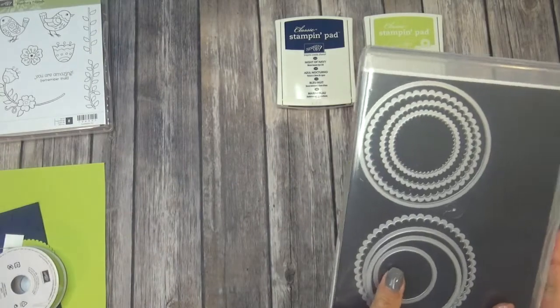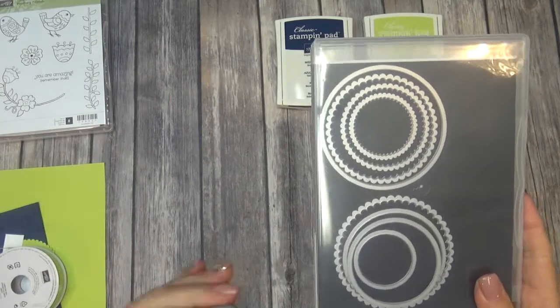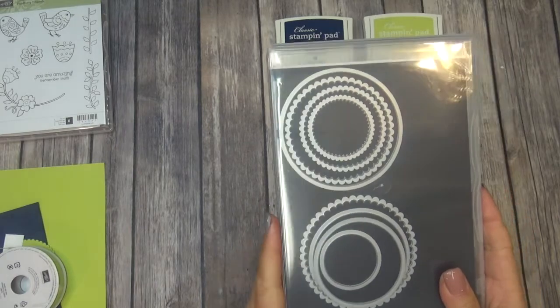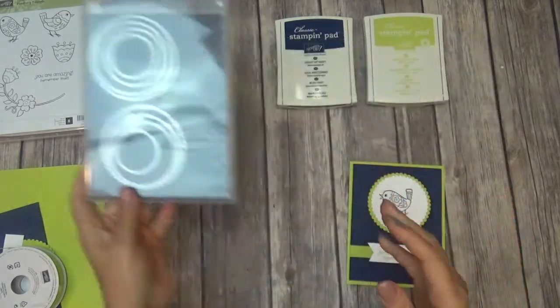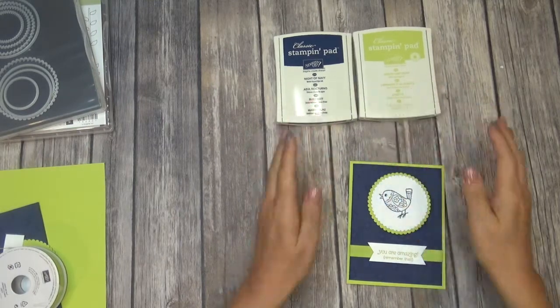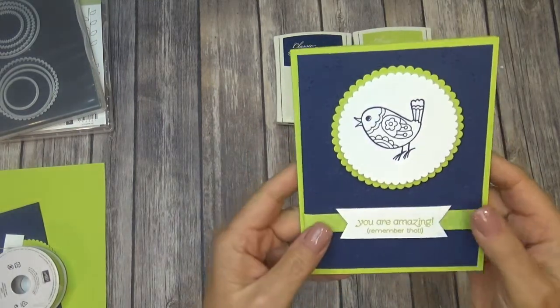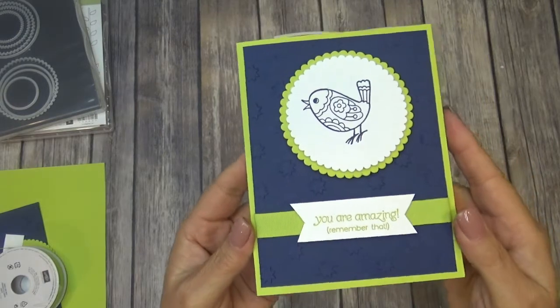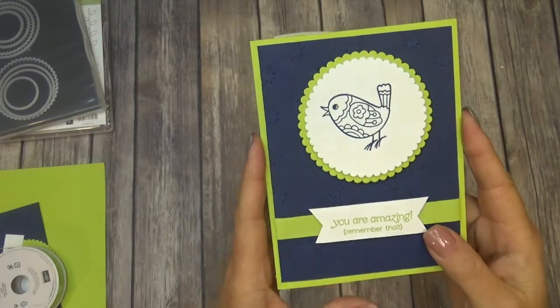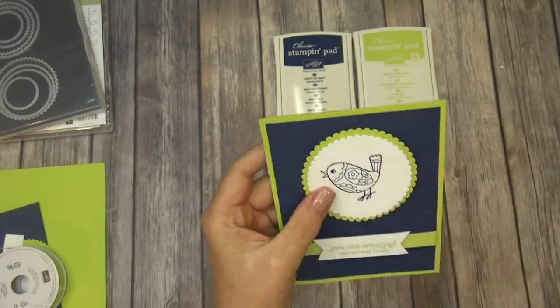I already ran these through the Big Shot to save time on the video, but I used the Layering Circles. We're going to use Night of Navy and Lemon Lime Twist. How stinking pretty are those colors together! I am in love with these two colors together — I just love this card.